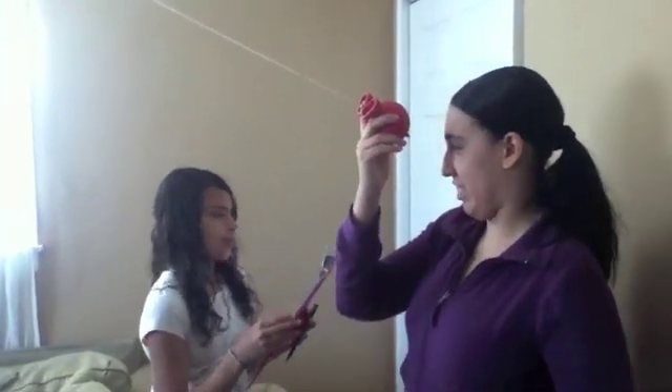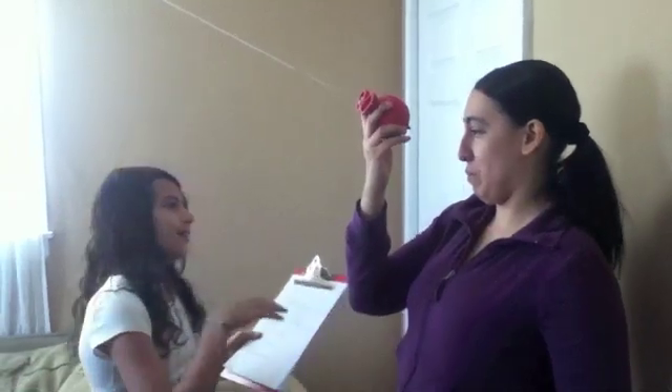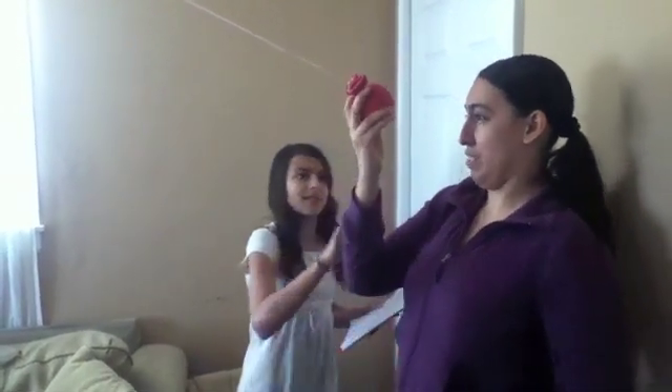What I want you to do is stand right here. Now, place the ball up to your forehead. Take several steps back until the ball starts moving away from your forehead. Now, wherever you're comfortable, you can move back a little more or you can stay right there.